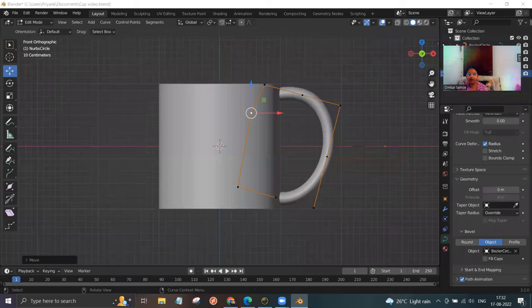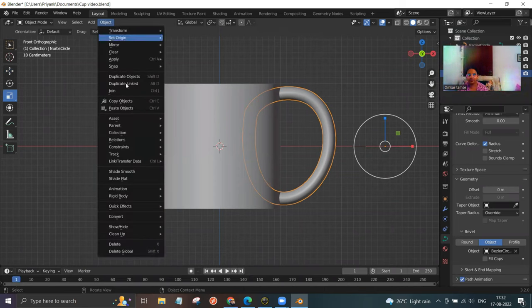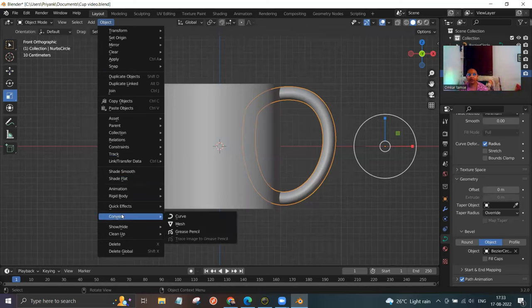Now this curve we need to turn into a mesh. Go to the object mode by changing from edit mode. Now you have the object option — click on it, then click on convert. Hover the mouse over convert, drag towards right, and click on mesh.